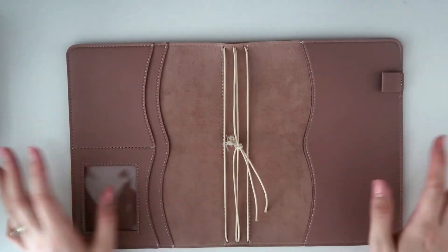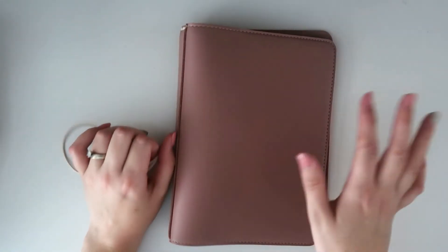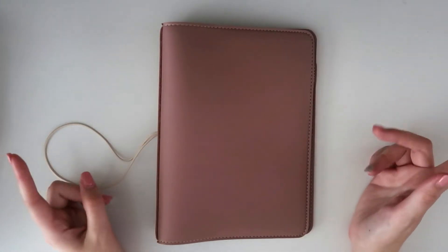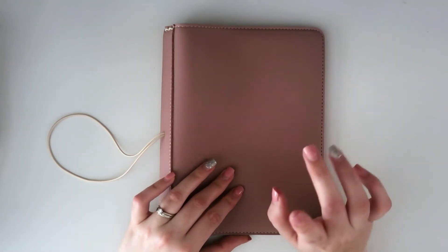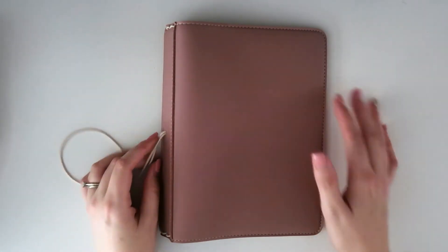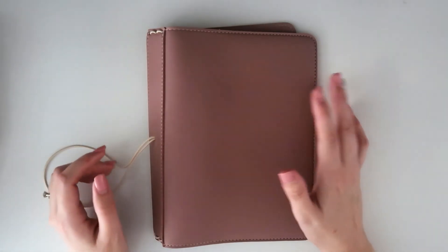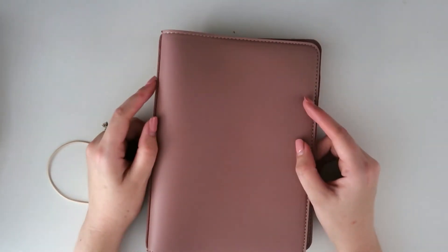The setup won't be super pretty or decorative because I keep my study planner pretty functional, but if you'd like to see a setup and an explanation of how I'm going to use it for the semester, please leave a comment. If I get enough interest, I'll also show you what I did last semester and how it worked — and didn't work — for me. If you're interested in seeing a video like that, please let me know.